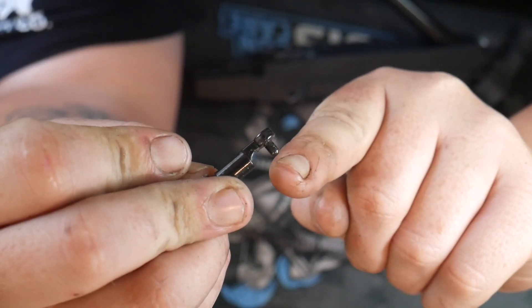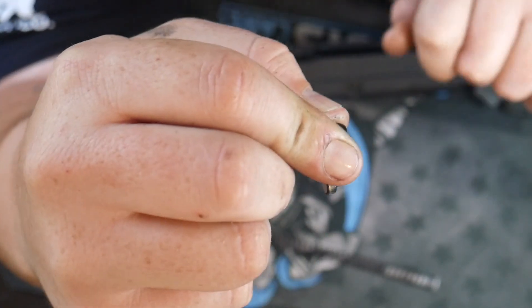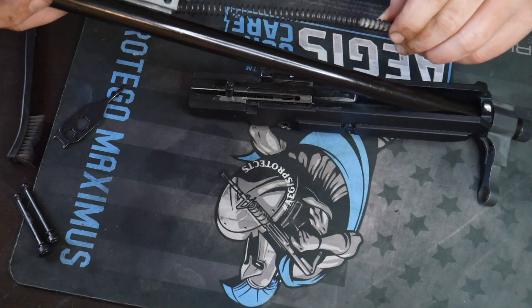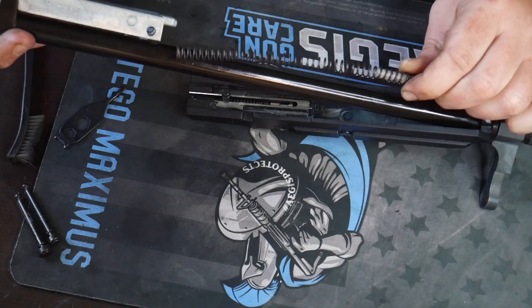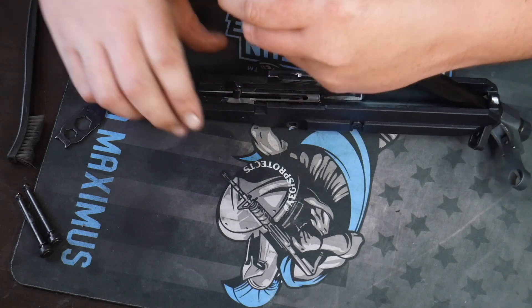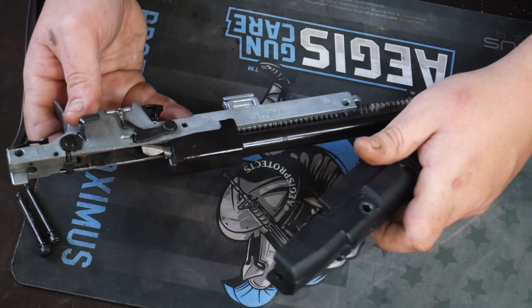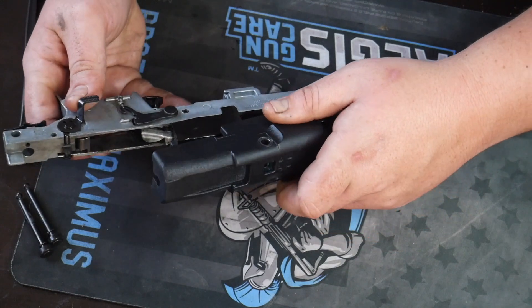This part right here — you want it lifted up in this configuration upside down where this plug is facing those two springs so it retains it. Slide that in here. Now, don't forget to take your recoil spring and slide that in to the front right here — there's a little spot for it. Now we're going to slide this upside down and put the slide back on so it catches the recoil spring.